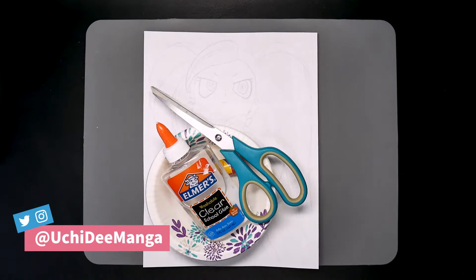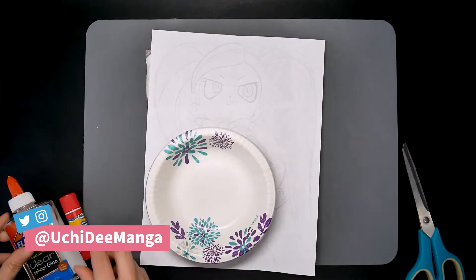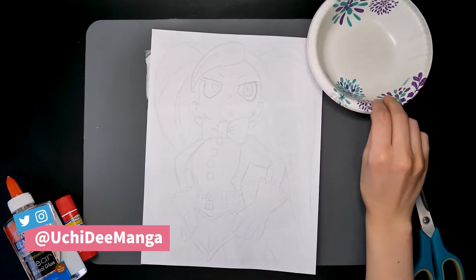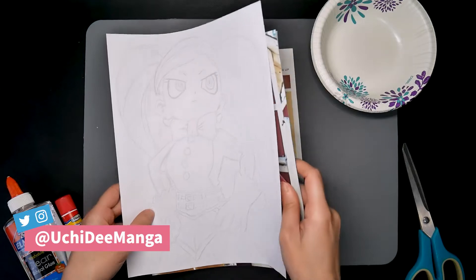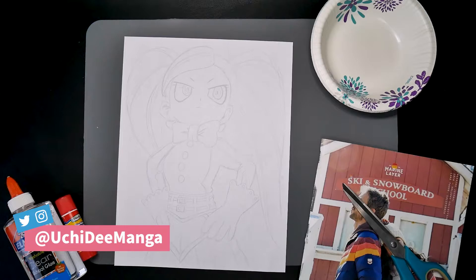Hi, my name is Uchidi. This channel is all about fun art challenges. Today, I'm going to do something a little different, which is both nostalgic and helped me make use of an old advertisement catalog. Do you want to know what I did? Let me start by getting into the details of the challenge.